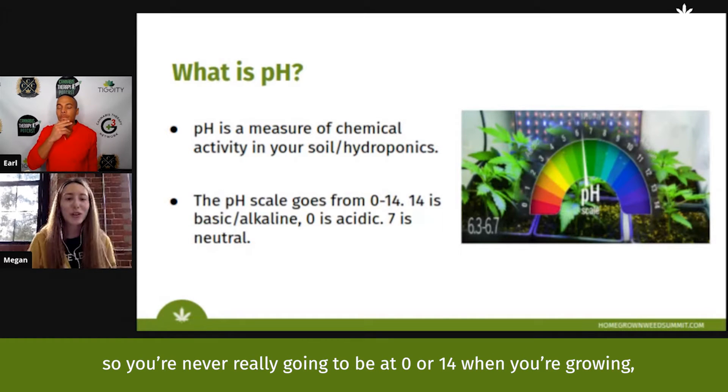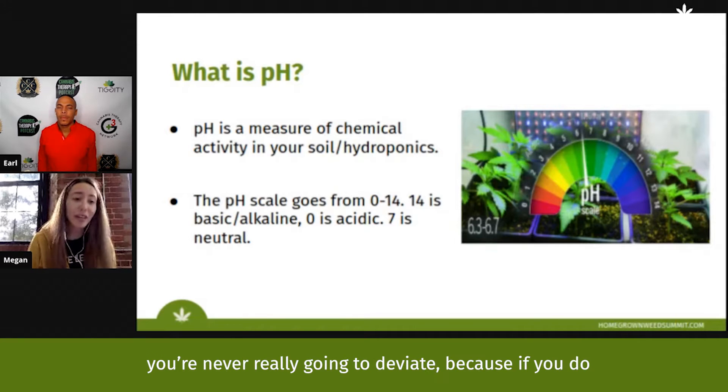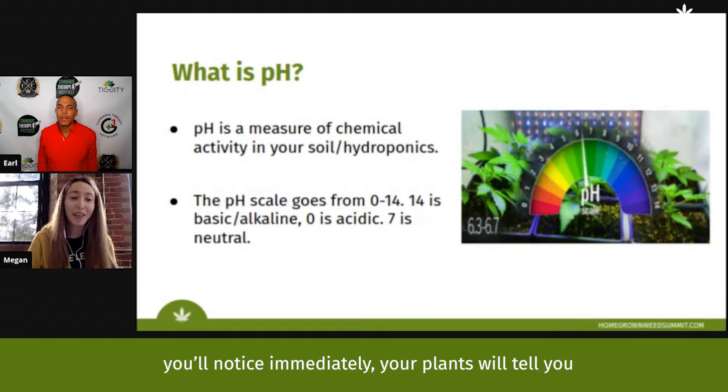When you're growing, you're usually going to be around that medium range of seven to 5.5. You're never really going to deviate because if you do, your plants will tell you immediately.